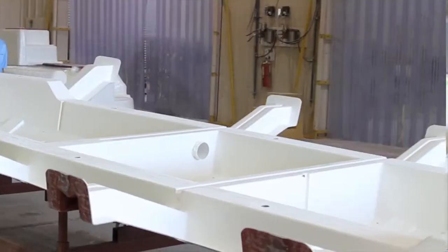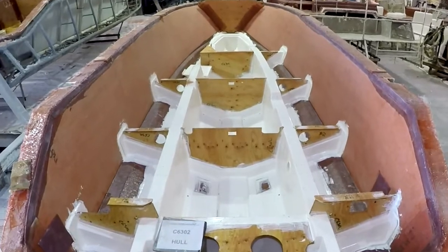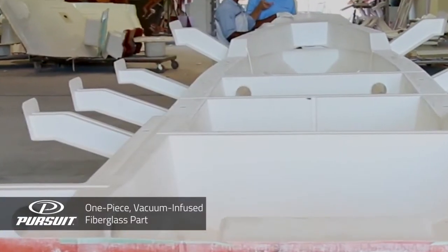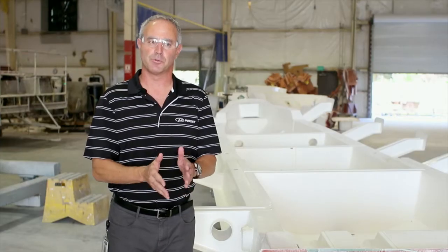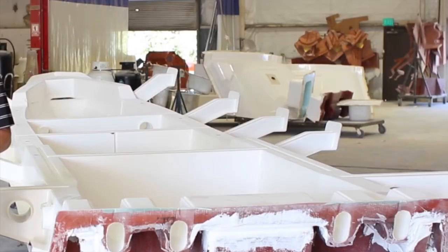Our infused fiberglass grid system is quite unique in the fact that we can mold the entire structural system into one fiberglass part. Now on conventional stringer systems made out of wood or maybe even foam, you'll have a really narrow I-beam support that you use for stringers.